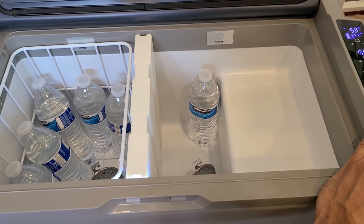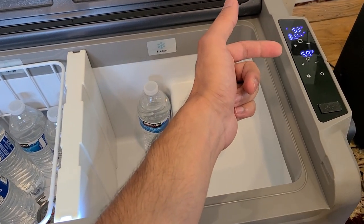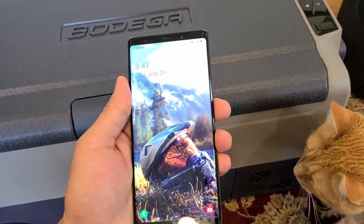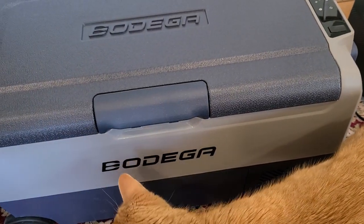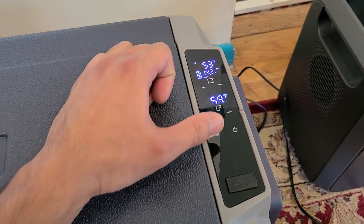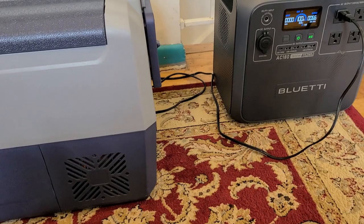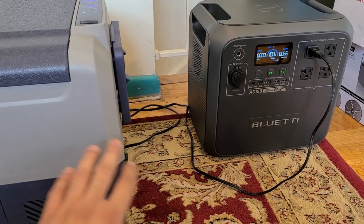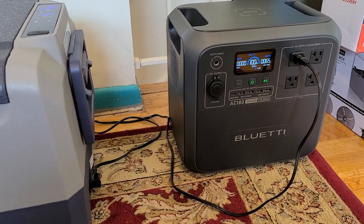At this time it is 3:41; I'll come back at around 5 o'clock, which is about an hour and 20 minutes into the test. The cooler is on max setting and currently using about 40 watts. Quick update: the Bodega cooler is now pulling about 65 watts, probably because it's working overtime to reach the cooling goal — the runtime estimate on the power station dropped pretty drastically as a result.